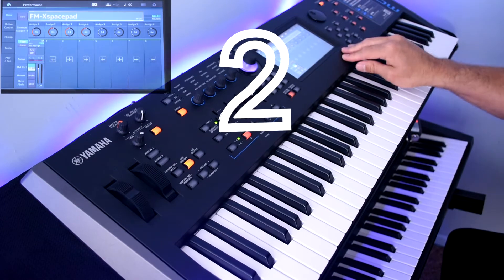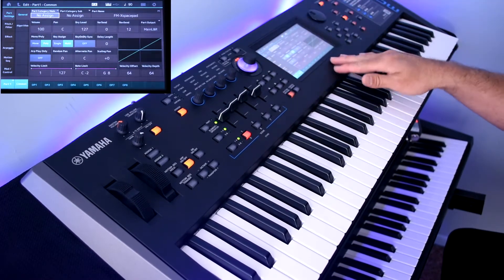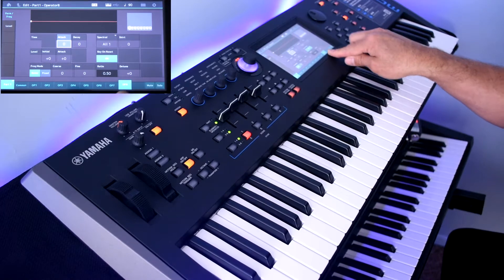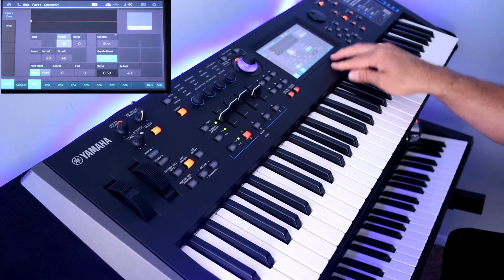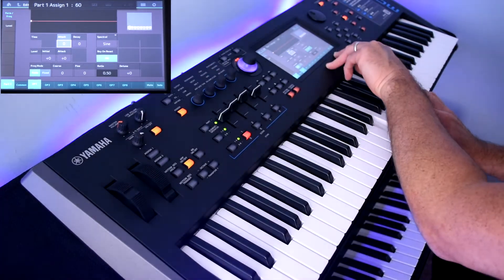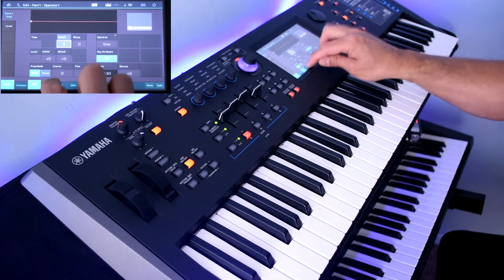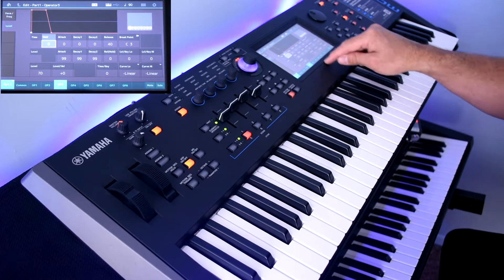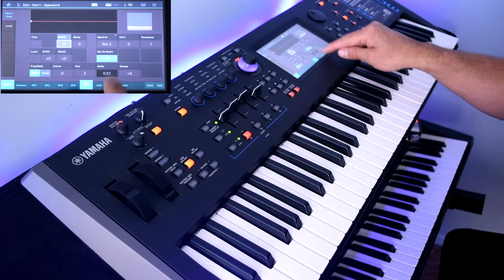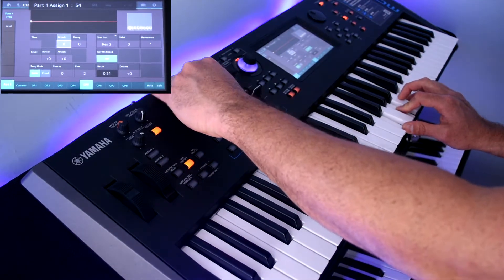The next tip is taking screenshots. When you put together FM parts with all these operators — I'm working on one right now, a pad I built — it has eight operators and I want to keep a record of all the settings. There are a lot of parameters for each one; some have different waveforms like sine waves or Res 2, and I've also assigned some of the switches.